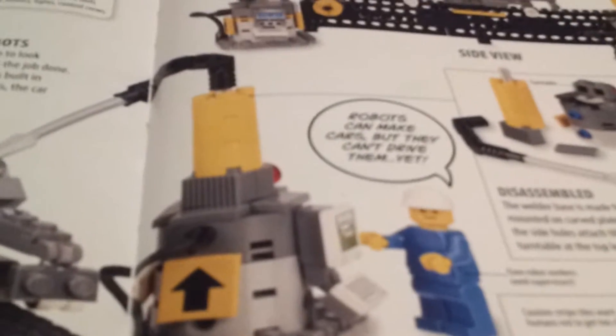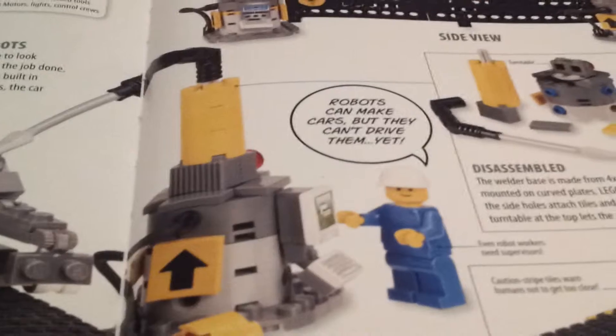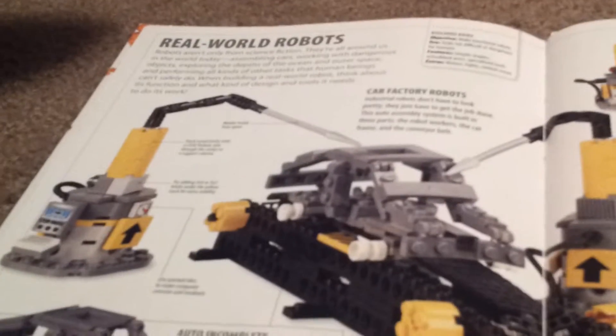The last page ends with a funny line: 'Robots can make cars but they can't drive them yet.' Here's something you can build — a thing for building robots — or you can make it build cars, like this robot right here is helping. That's the end of World Adventures, guys. Thank you for watching — please like, comment, and subscribe. Make sure you check out my channel daily because I usually post videos daily now.